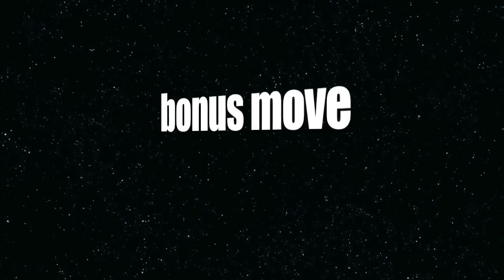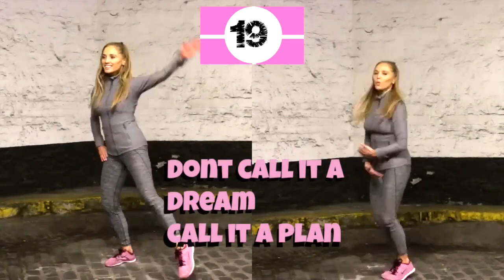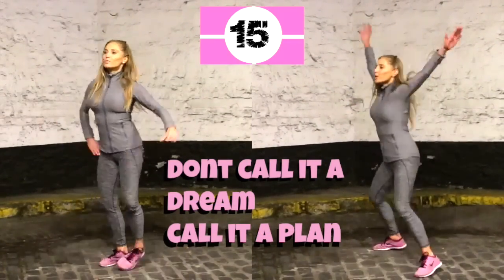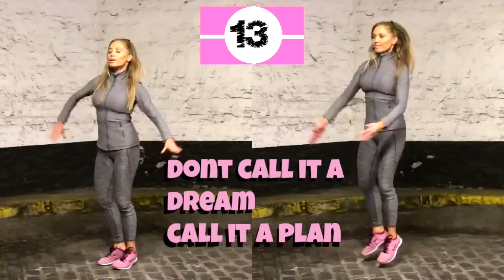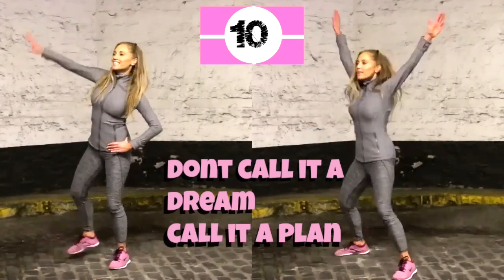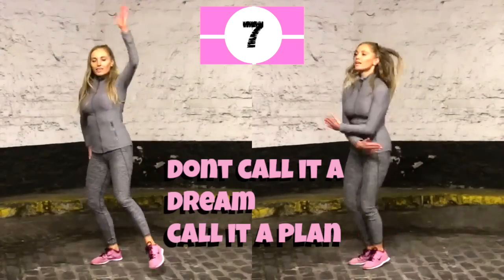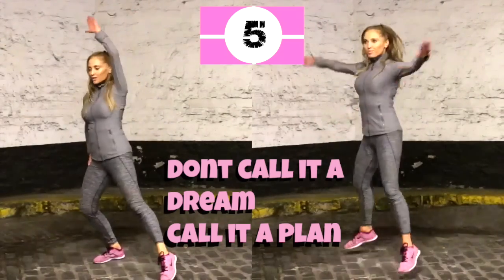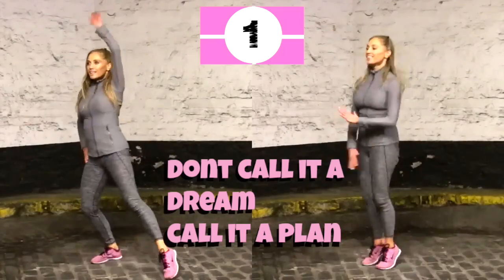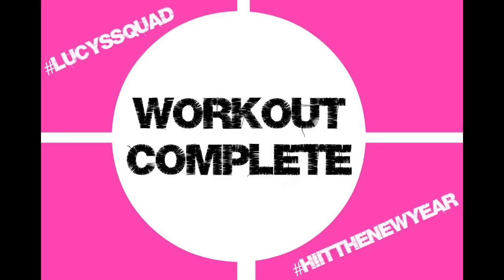I've got a bonus move — you don't have to do this, but if you've got a little bit of energy, here's a 20-second challenge: star jumps! If you don't want to jump, follow me on the left — just take one arm up and over and the leg out to the side. Motivational quote to finish: don't call it a dream, call it a plan. Three, two, one — workout complete!